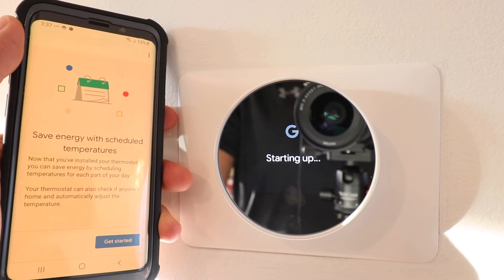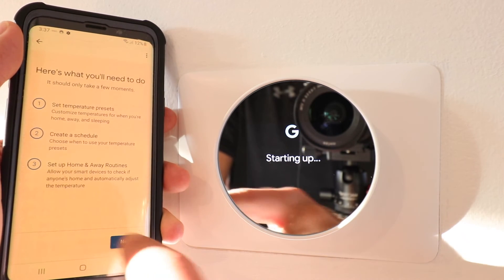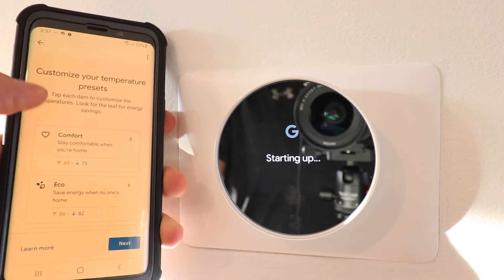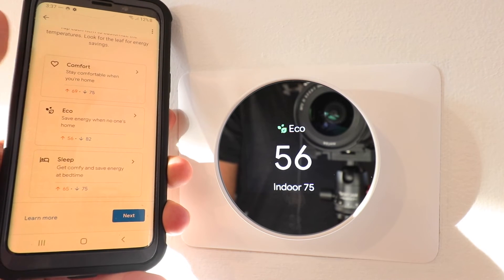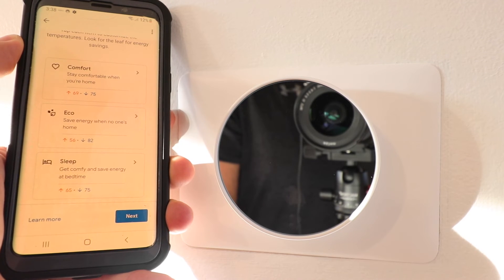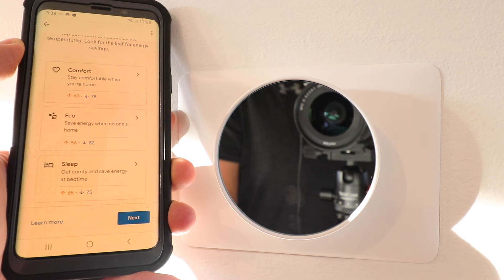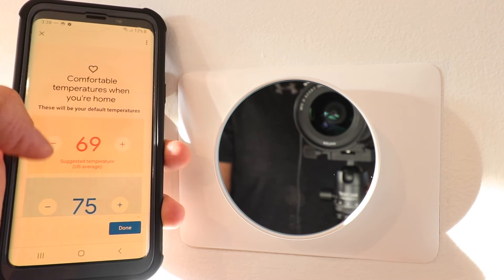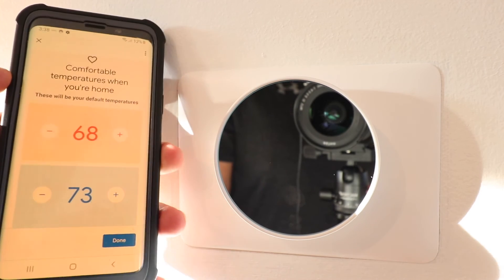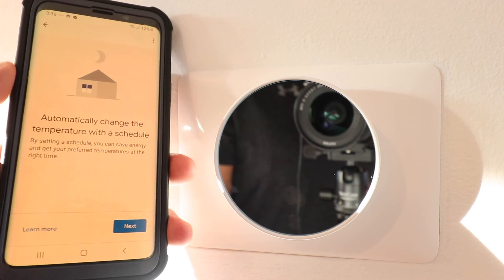The app asks us to save energy with scheduled temperatures — we're going to get started. It gives us instructions and we click next. It has some different temperature presets built in. I would adjust these to your personal preferences for comfort, eco mode, and sleep. I typically like to sleep pretty cool and when I'm away I don't mind a higher or lower temperature to save money. You can click on any of these tabs and press up or down to set your desired comfortable temperatures, eco modes, or sleep modes. We'll click next and can always make changes in the future.